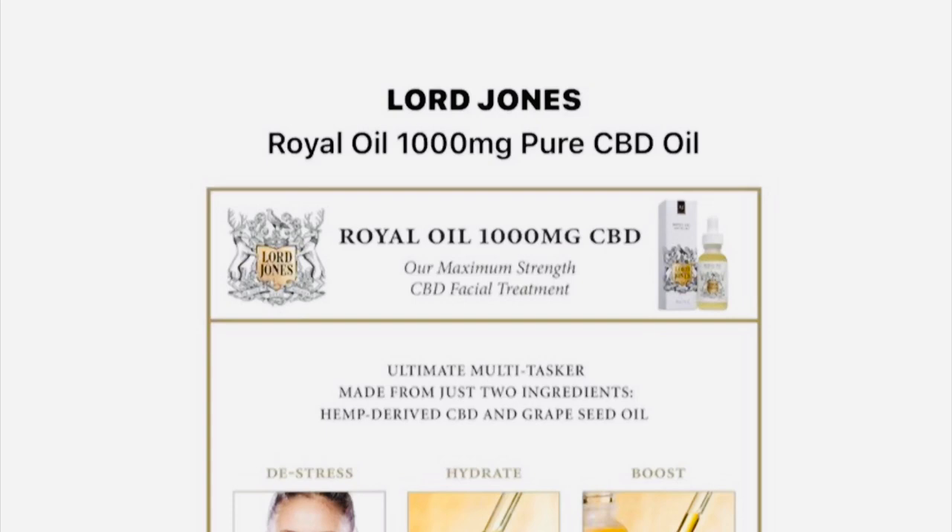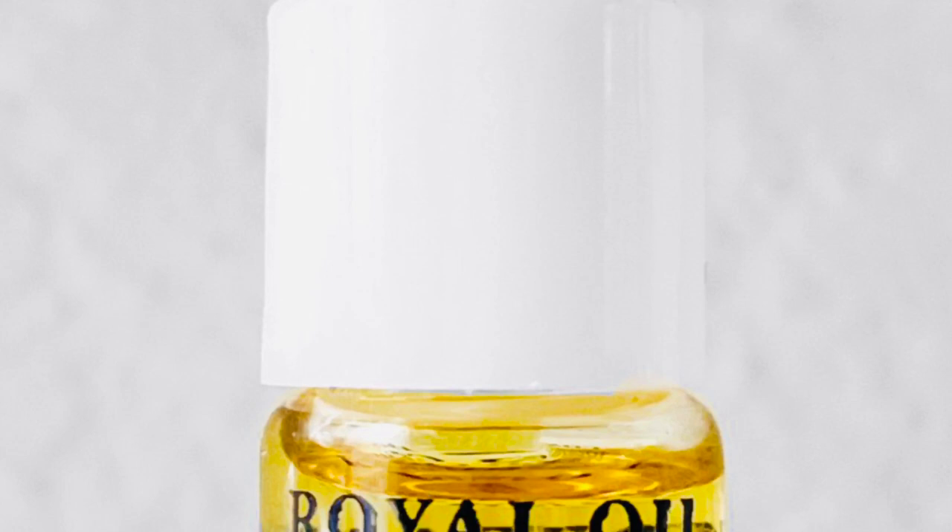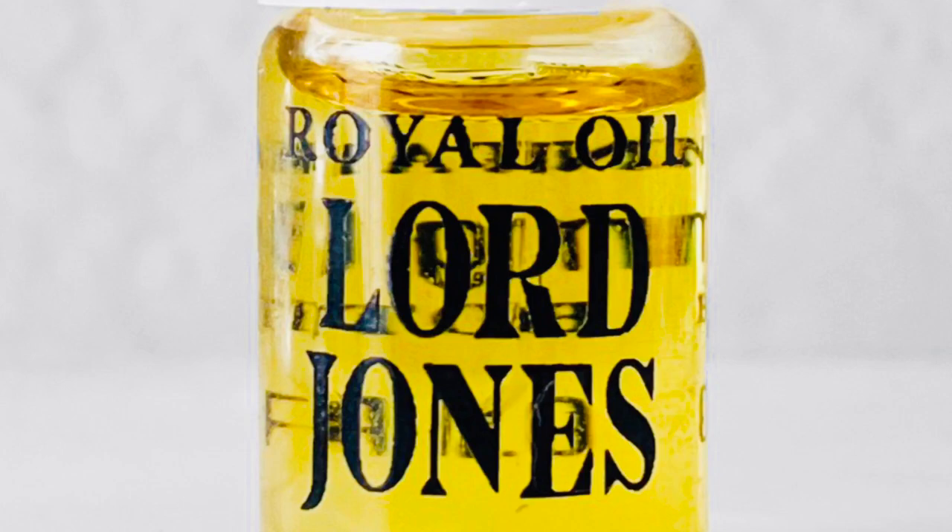Hi guys, I got a sample of the Lord Jones Royal Oil, a pure CBD oil, and I just wanted to talk to you about my experience with it. If you're curious about it, it retails for $95 for one ounce. I got a sample from Sephora, and I love Sephora because they have such a great return policy.